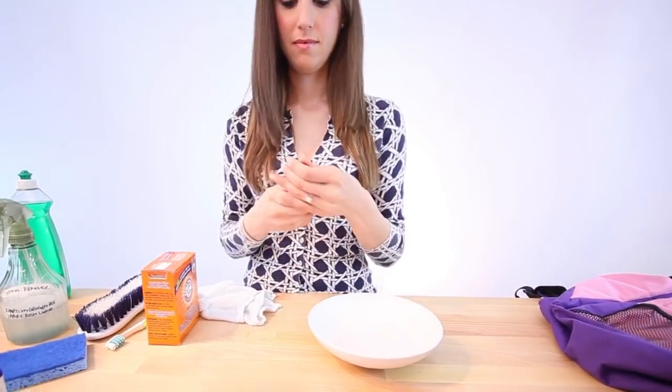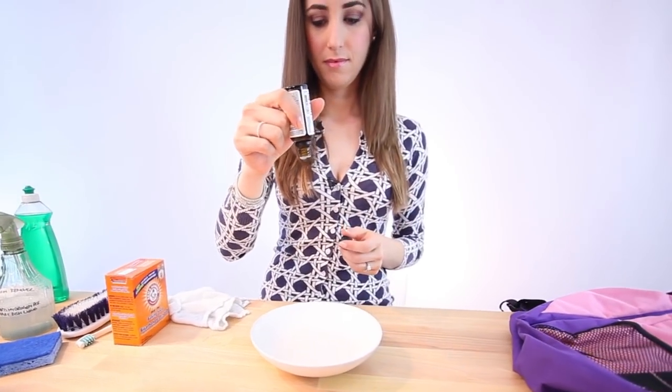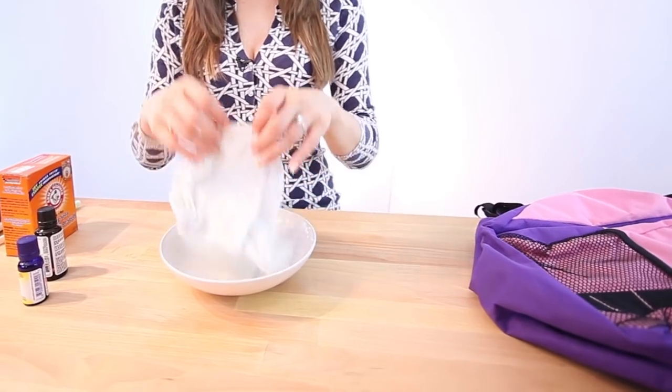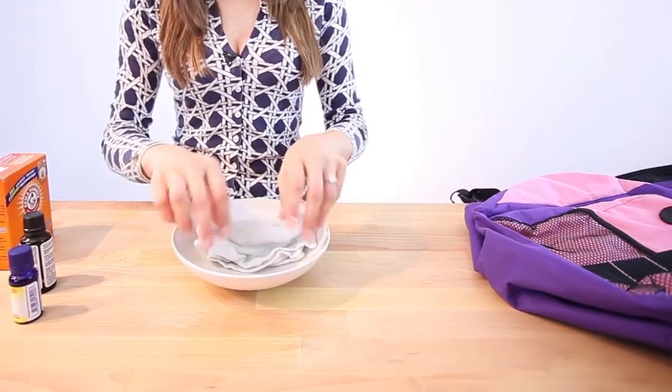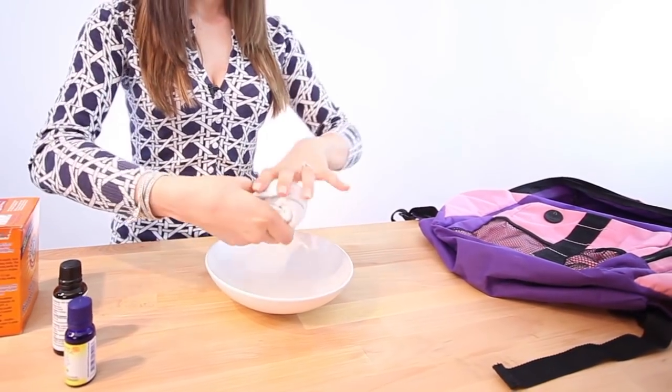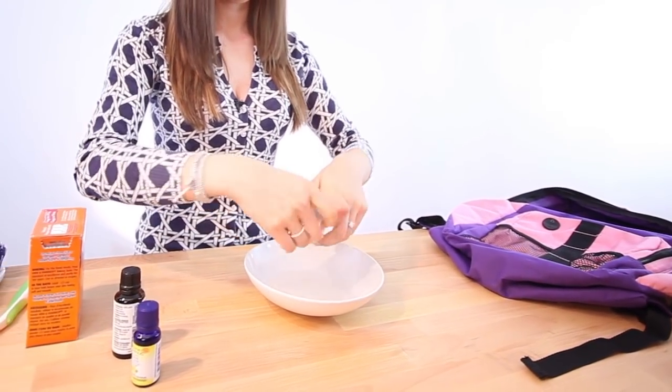If you want a more natural method than the fabric softener sheet, fill a bowl about halfway with water, then add 10 drops of your favorite essential oil. Take a plain cotton cloth, soak it in the bowl for about 10 minutes or so, wring it out, and hang it to dry. Once it's dry, it will smell like the essential oils, and you can place that at the bottom of the bag.